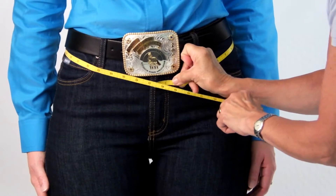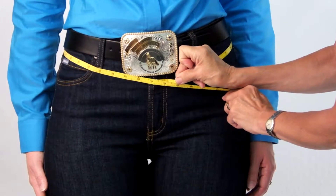Step 1: Waist. Start by measuring just below the belt where the top of the chaps will rest.